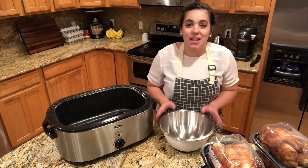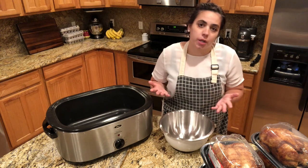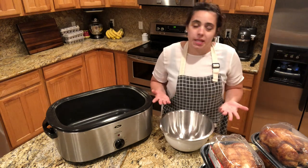Hey friends, welcome back to Acre Homestead. My name is Becky and today we are going to be making a ton of bone broth, chicken broth, or chicken stock — they're all basically the same thing.